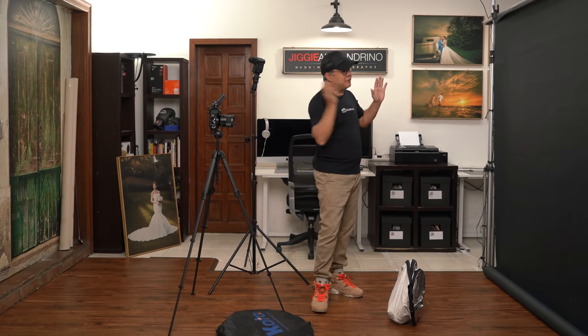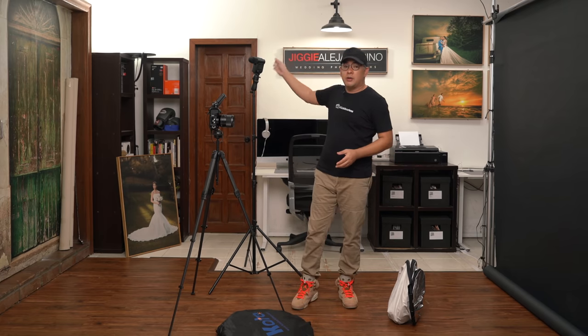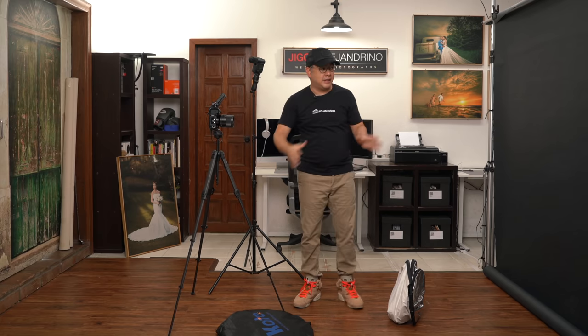The downside of not using a conventional modifier is that you will lose a bit of light control. But in this particular setup, I just want to flood light to my subject and create that nice, beautiful, soft light. By bouncing my light off the wall, I am basically making this entire scene one big light source, therefore creating a very nice, soft light.